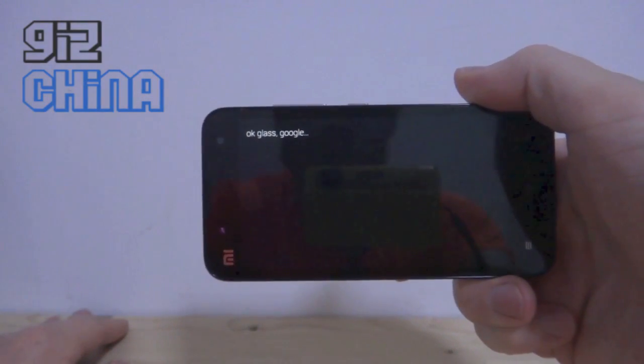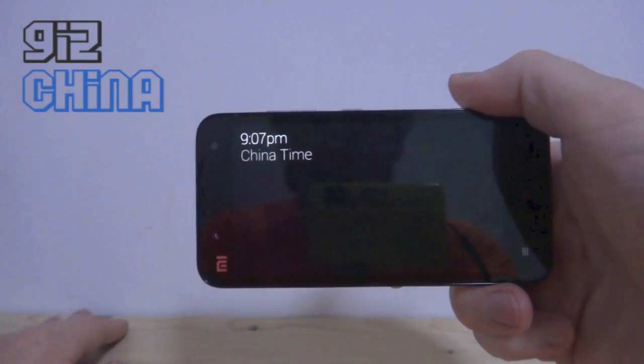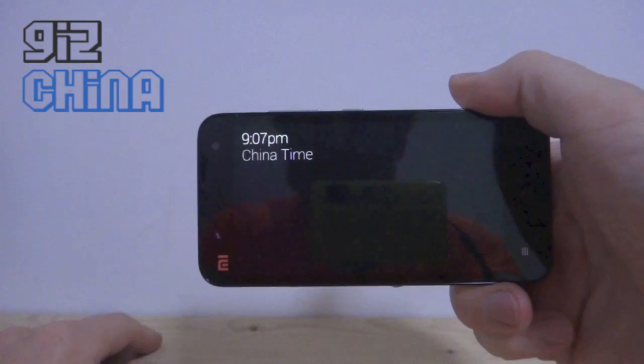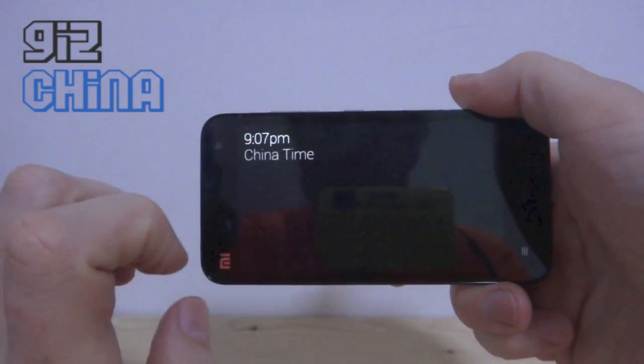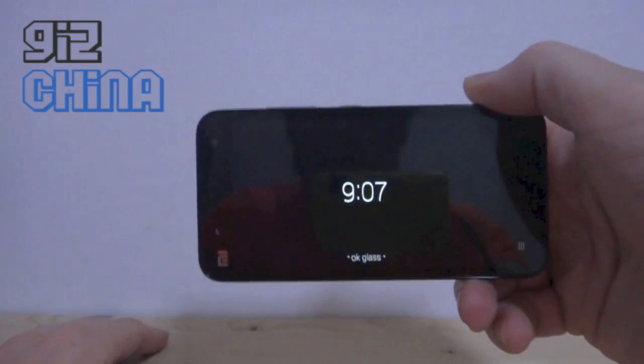Okay glass, Google Giz China — okay, it doesn't like that. Okay glass — let's go back. Okay glass, go back.